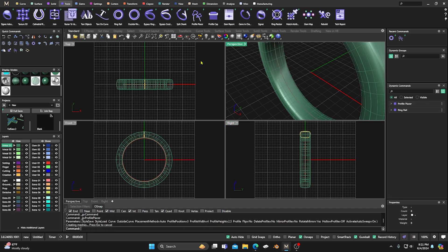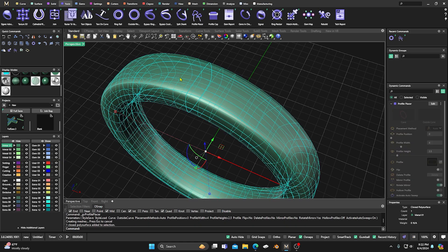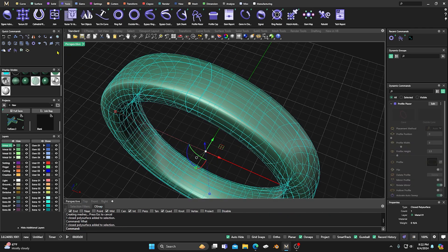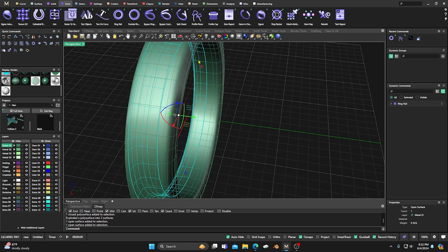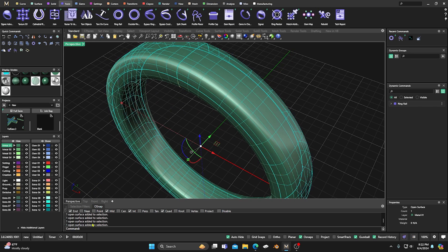Now this command is 'Convert to Single Spans.' What it does is convert the surface — it splits the NURBS surface at knots to create untrimmed span surfaces. We cannot do it with the full poly surface as it is, because if we click on it, you can see it's a poly surface — it's many different surfaces. So we're going to nuke this and work on sections. We'll take the top section and type in the command down in our command line: Convert to Single Spans.